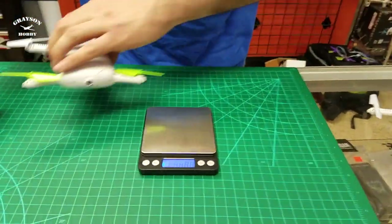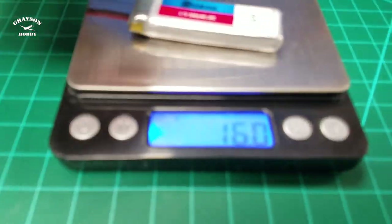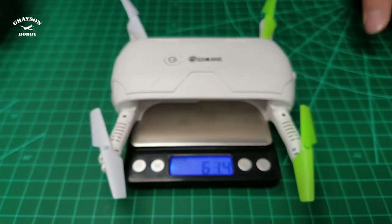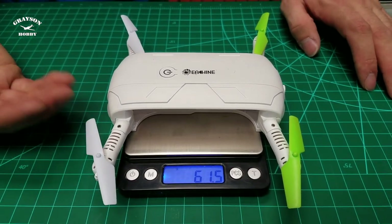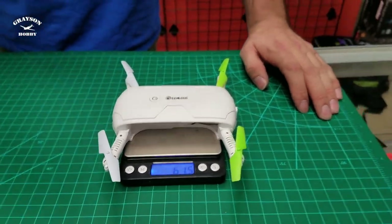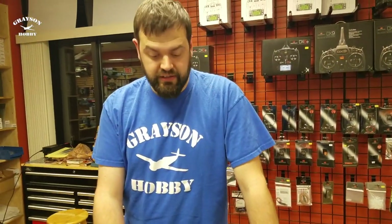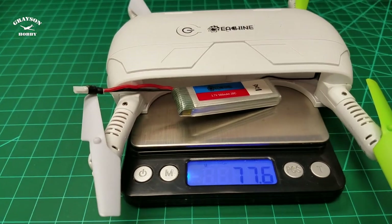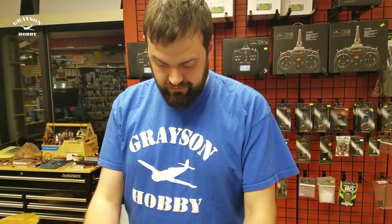It's extremely light. The battery itself weighs about 16 grams, so it's about the same as the 500s for the QX90s. The quad itself without the battery is 61.4 grams. This has bigger props than the QX90s and QX95 — those are the racing drones. The flying weight of this thing is 77.6 grams flying weight with bigger props.